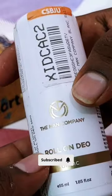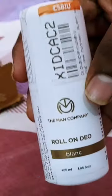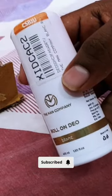This is the roll-on from the Man Company. This is a roll-on for 55ml. We are going to purchase this new roll-on. This is a full review. The price is around $1.51.